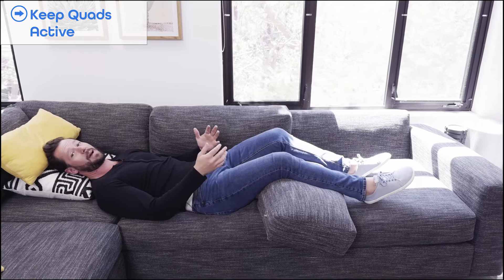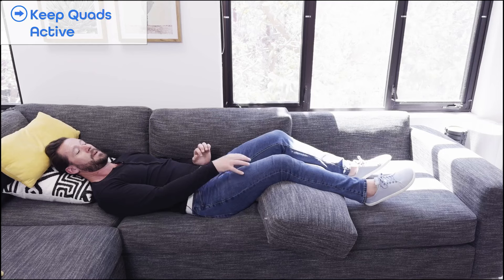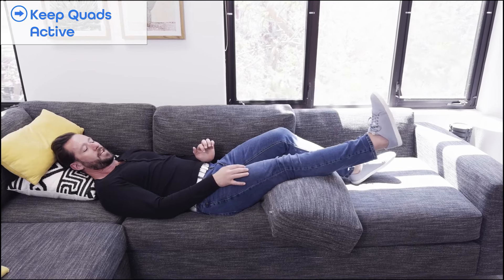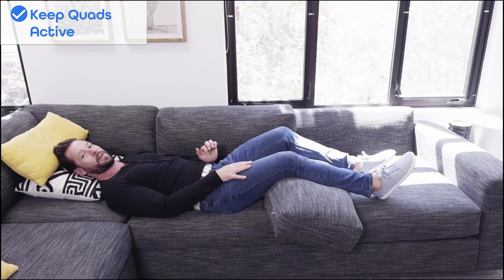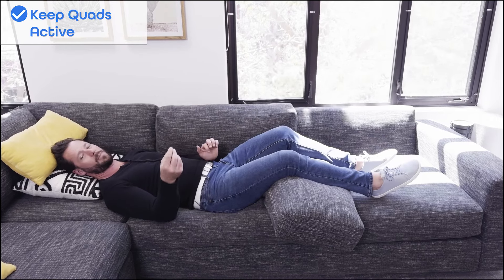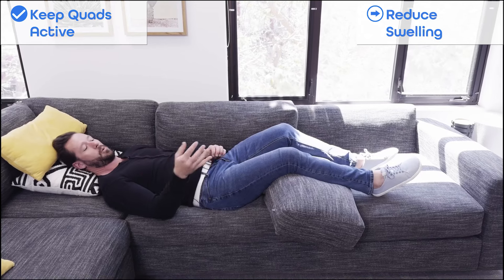Doing this three, four, or five times a day can be really valuable. That's the first step: keeping the quads active. Once you feel like you can re-squeeze your quad and relax and come back down a little bit faster and more efficiently, that's how you know you're ready to move to the next step — but not before you reduce your swelling. Reducing your swelling is really important.